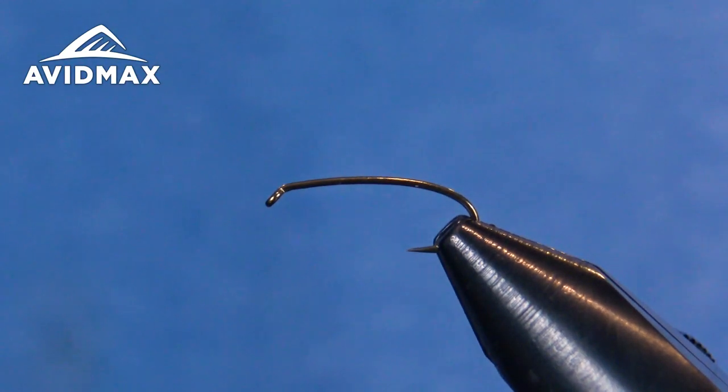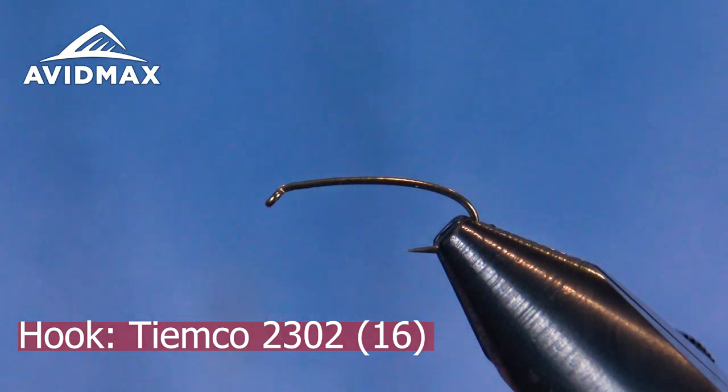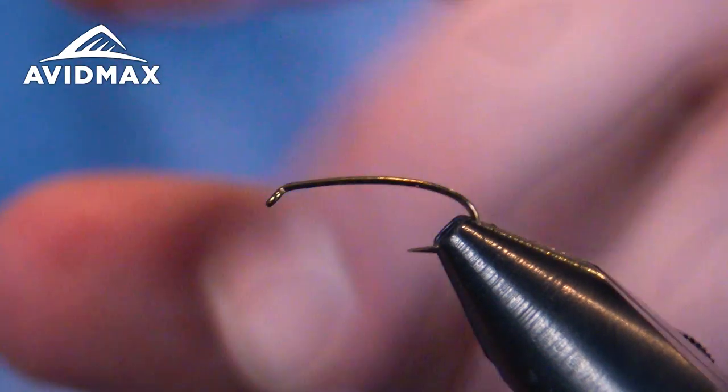I'm going to tie it on somewhat of a unique hook today. This is a Tiemco hook — the 2302. It's a good terrestrial style hook with a little bit of elongated shank, forged bronze, nice and strong, and it gives that curvature profile.